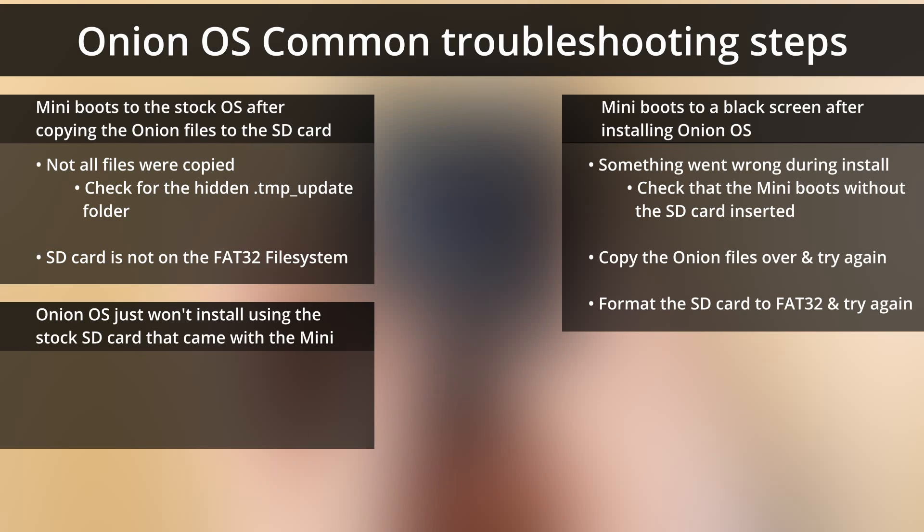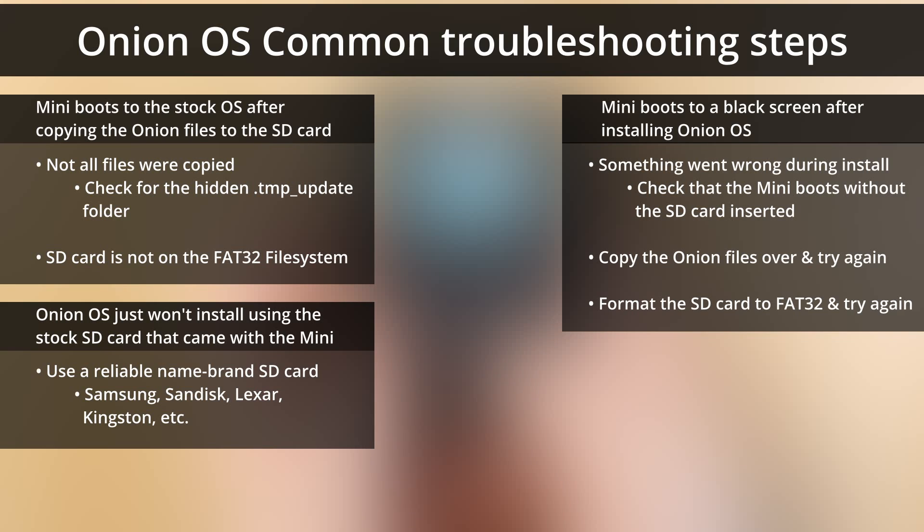If you can't get Onion to install at all, I'm almost certain that you're using the stock card that came with the Mini. It's not reliable and it's probably not going to work. To this day, across both of my Miu Minis, I have never been able to install Onion OS using the stock card. Maybe I'm just unlucky, but you need a reliable name brand SD card. You can pick one up for a tenner — usually once you get a reliable SD card like a SanDisk or a Samsung, you can install Onion and you'll have no problems with it.